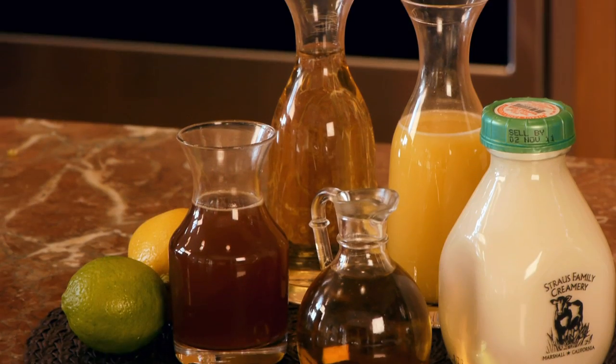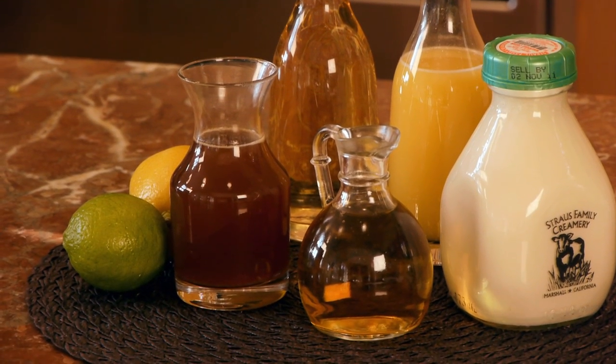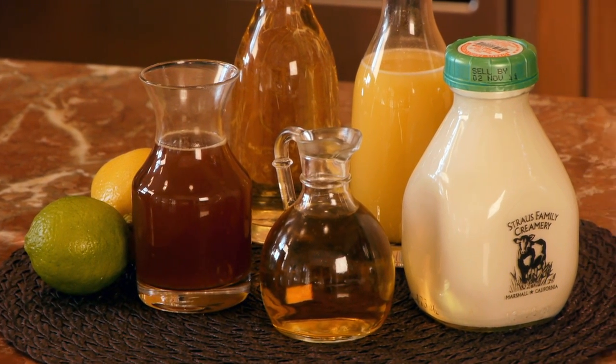I'm using chicken broth, but you can use whatever liquid you like — other kinds of broth, wine, juice, and even cream, or a combination.